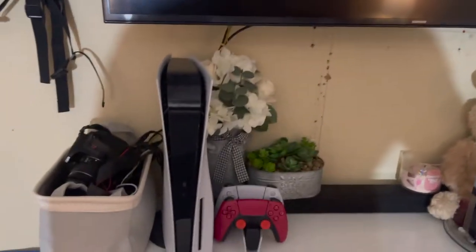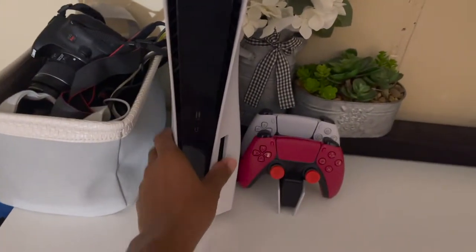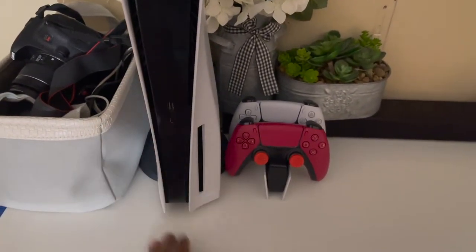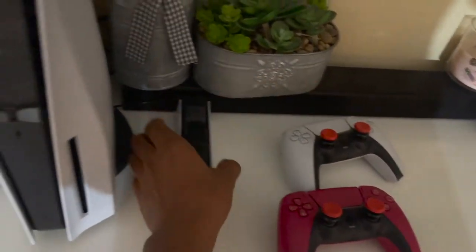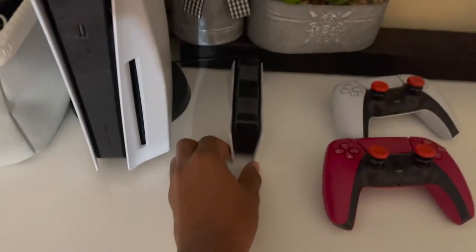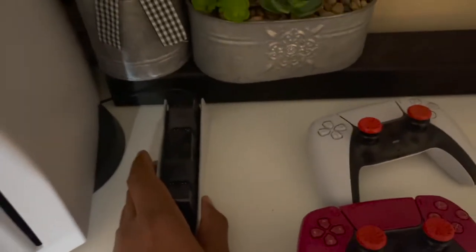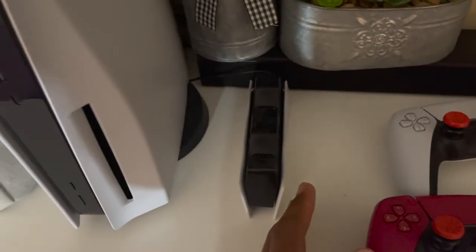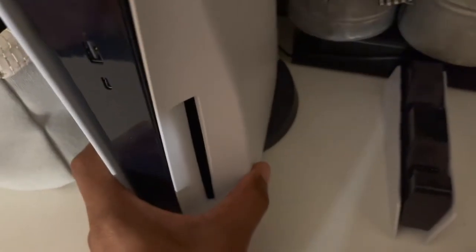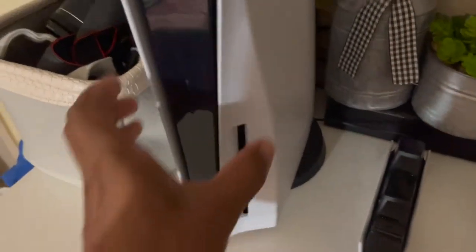So this is the PS5 — it is a disc version. I have my controllers here connected to the charging stand. This is the Sony charging stand that was released with the PS5. These are the pins at the top here, and this is what I use to charge my controllers and also where I store them.